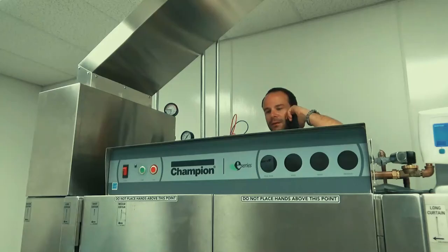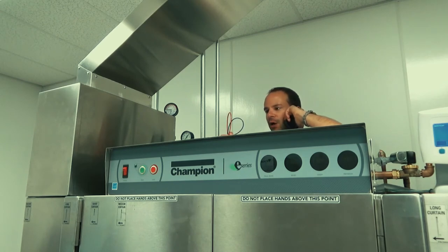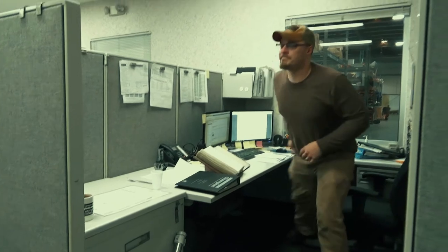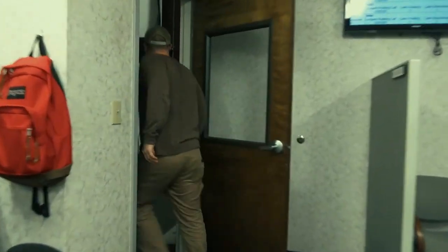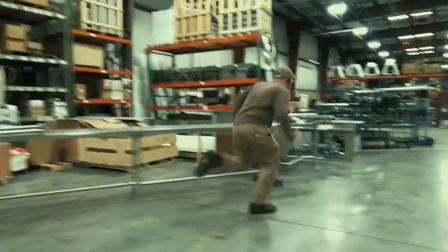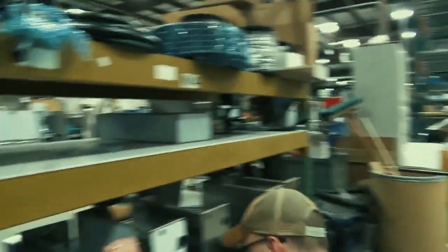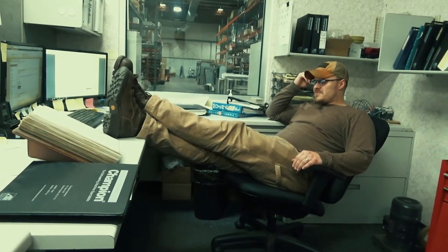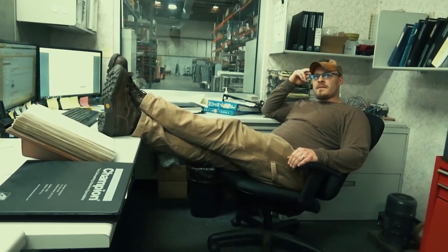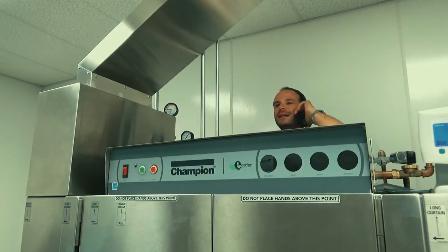Champion Services, this is Andy. Andy, I need your help. The machine's down and lunch is starting soon. Is it the red wire or is it the blue wire? Don't cut any wires — just reset the high limit. Well, thanks Andy, appreciate that. Now that was enough excitement for one day.